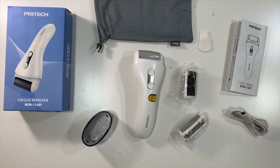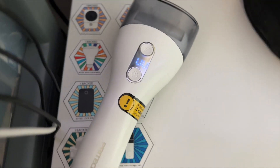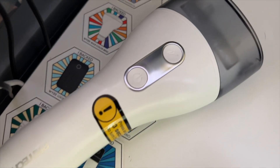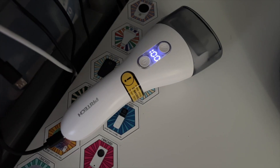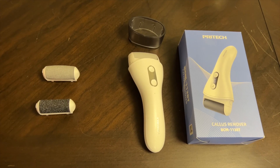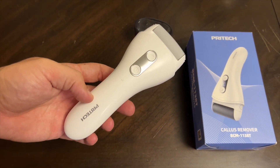I love the charging indicator on this callus remover. It shows you the battery percentage — it's at zero right now. Once it's charged up we'll try it out and show you. And now it's fully charged. This has a 2000 milliamp hour battery; it'll last for up to 90 minutes and can get a full charge in three hours.